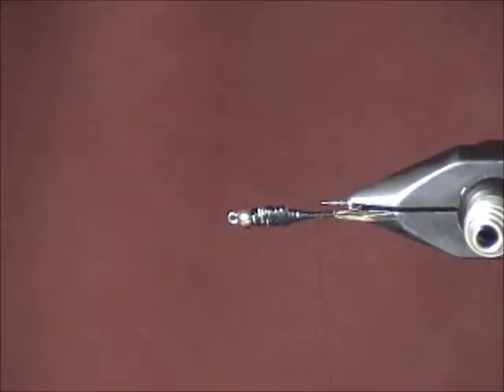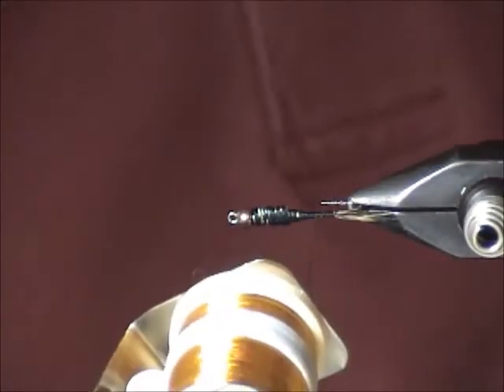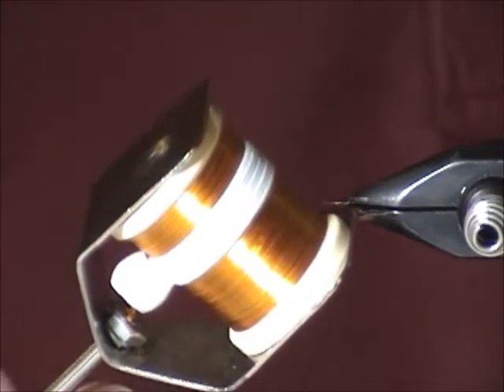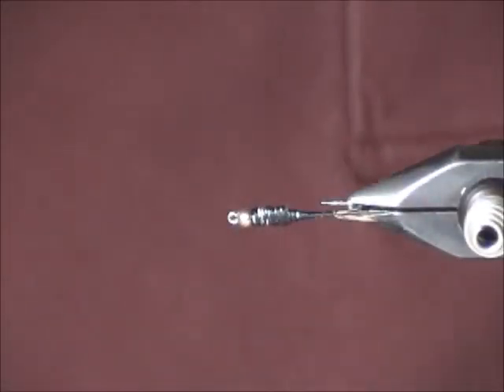Now we come to the floss. I'm using two tones: a brown and some kind of golden orange that just kind of looks good to me. You can come and look at the exact colors I'm using. I don't know how important this is, but the end result has a nice color combination.